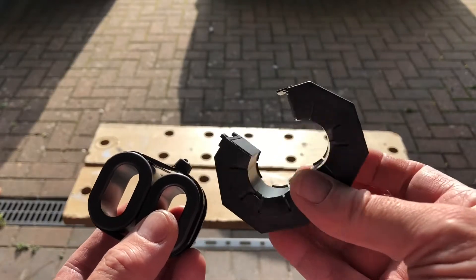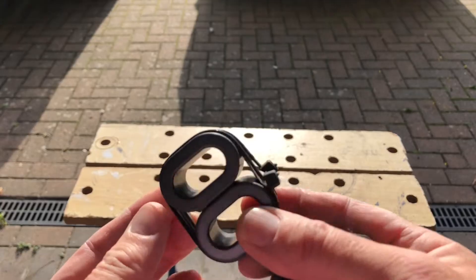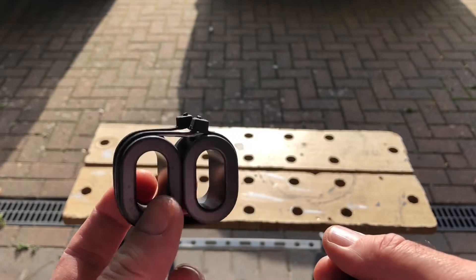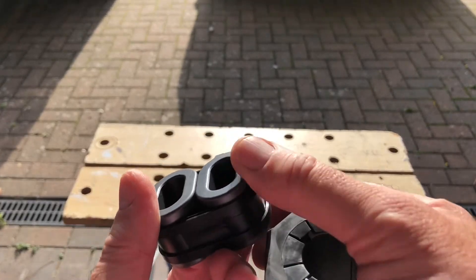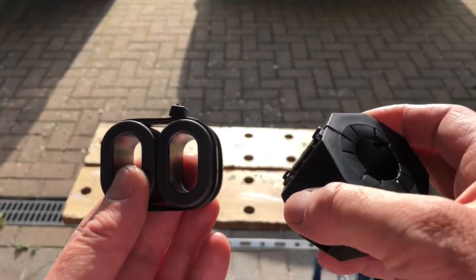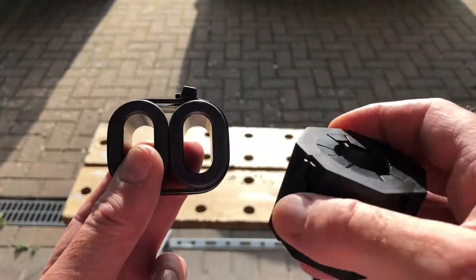Now we need to put the turns around the cores — it's seven turns around this one. I've made a binocular core out of the two ovals; you could glue these but I've just put a bit of tape and then cable-tied them together so I can always get them apart. Be very careful handling these — they're very slippery and if you drop them they will break. Seven turns around this one, and three turns around this one — that's as much as you can get through really on that cable size.